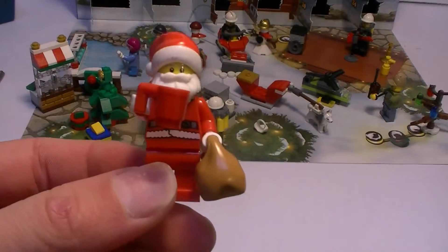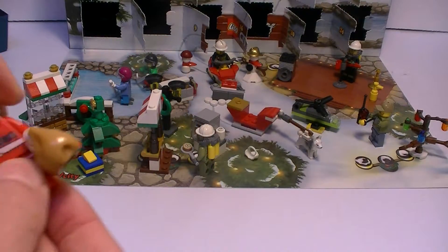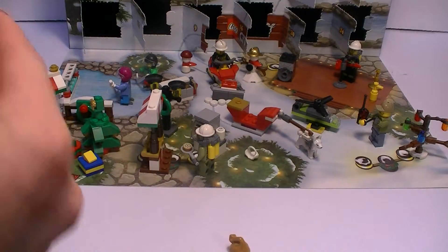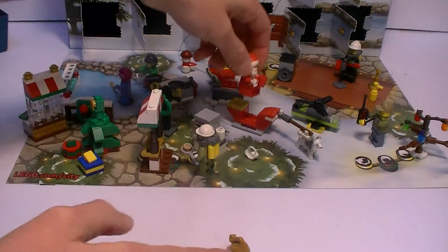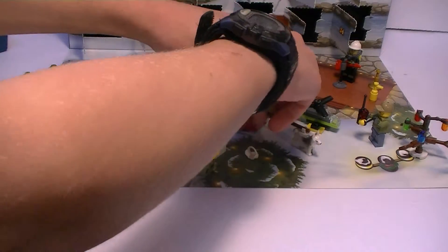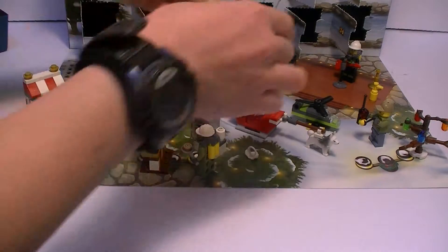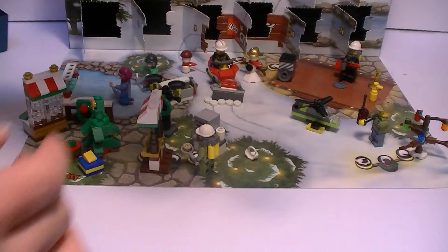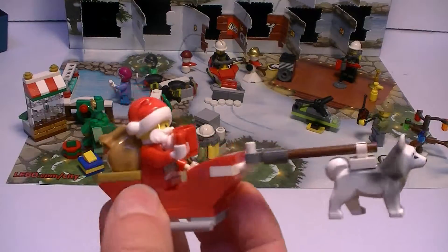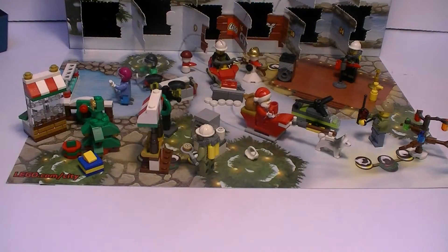Now it's time to place him. I think we should place him in the sleigh, if that makes sense. We're gonna take his little bag off because I think we're gonna put that on the back. There he is — put him down in there. There we go. Now I'll put his little bag on there. Looks cool, I like it.